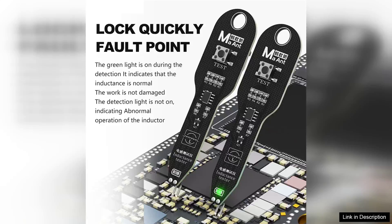The Marant M093 Inductance Tester is a versatile and essential tool for both hobbyists and professionals in the electronics repair field. Designed primarily for testing inductors, coils, and various electromagnetic components, this handy device brings precision and efficiency to the repair process.